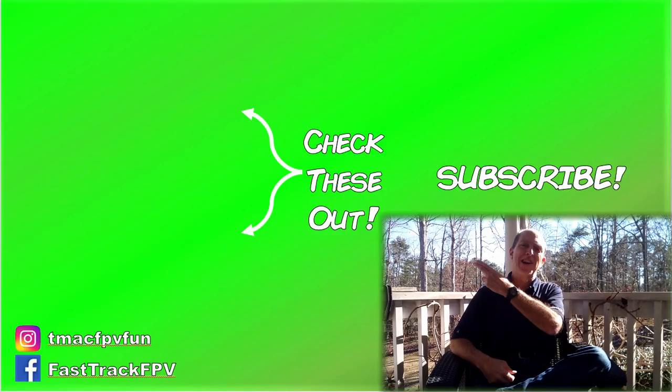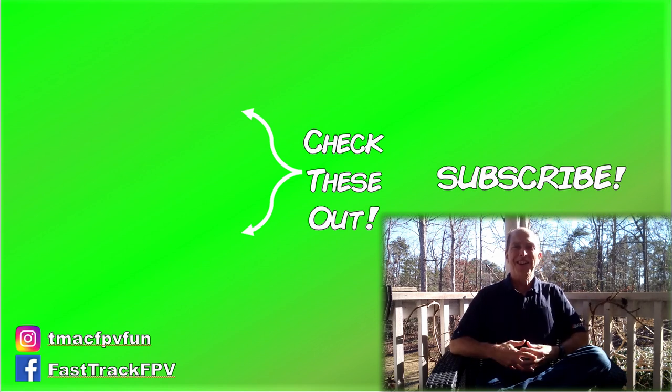For more fun stuff, make sure to check these out next. Thanks for your time — I'll see you in the next video. Clear skies, friend!